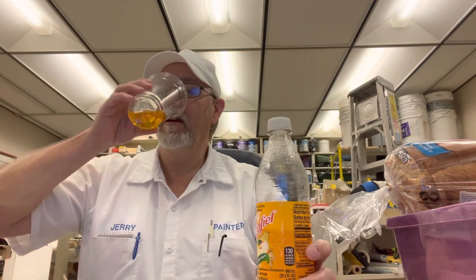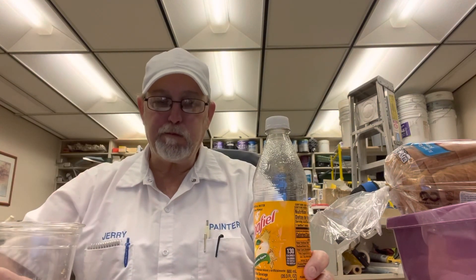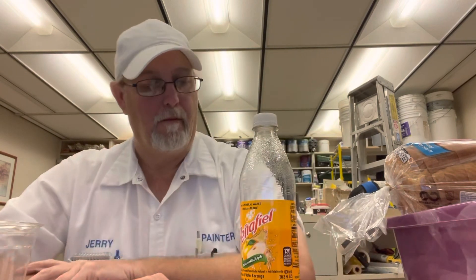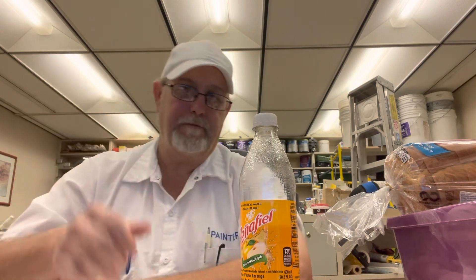I tried to watch a couple of videos of other gringos reviewing this but they didn't know how to pronounce it either. I like it though — really good. I'll save the rest for later. The carbonation isn't gonna last till tomorrow so I'm gonna drink it throughout the day. Thank you for watching, I appreciate it — we'll see you on the next one, bye.